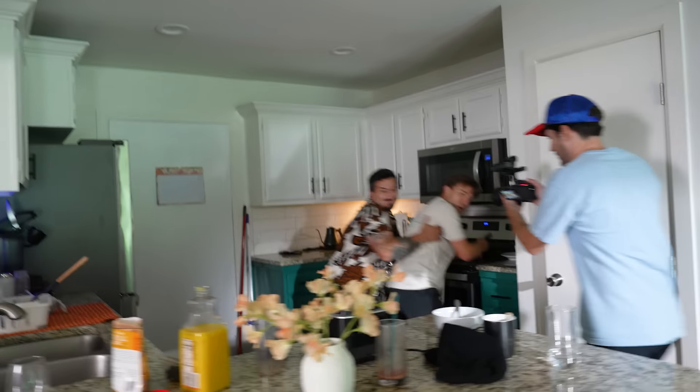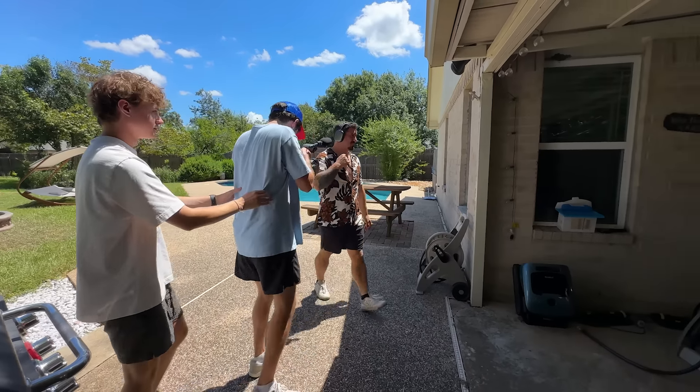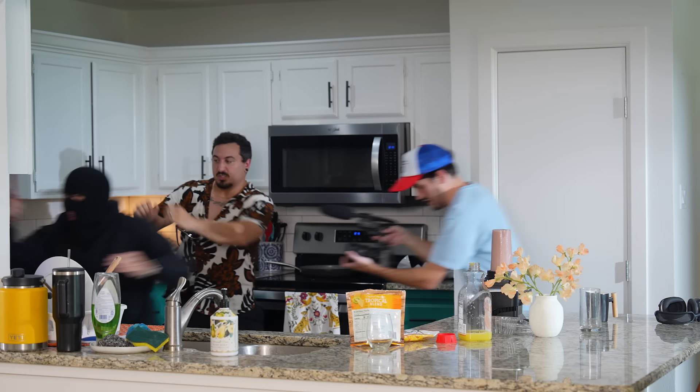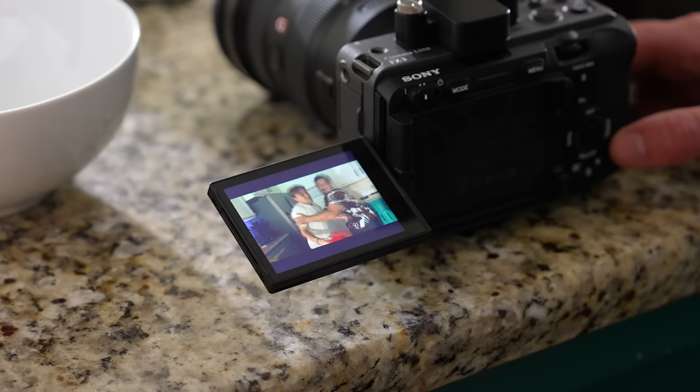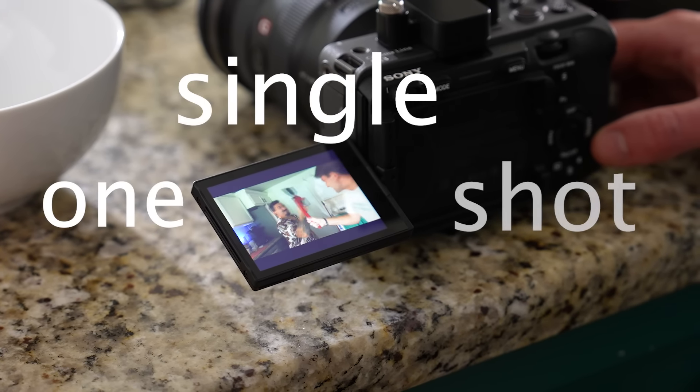If you've watched any of my other videos, you probably know where this is going. I'm going to attempt to make a movie with zero cuts. And I'm not talking about a slow-paced drama. I want to make an action movie that has exterior and interior shots, lots of camera movement, and most importantly, stunts. And there's only one rule: the entire film must be captured in one single shot.